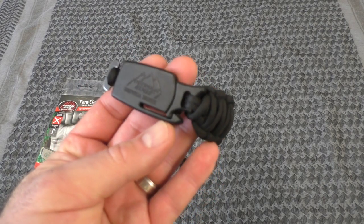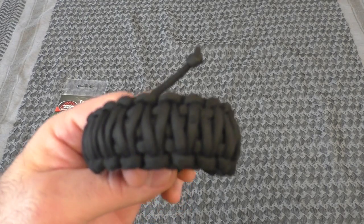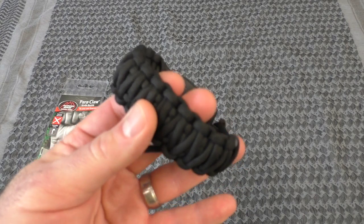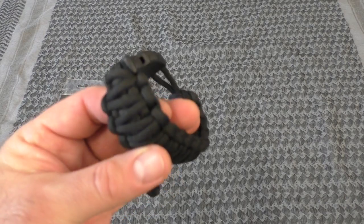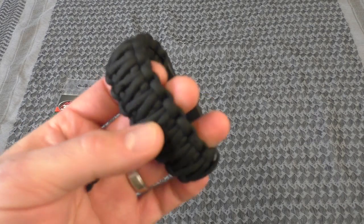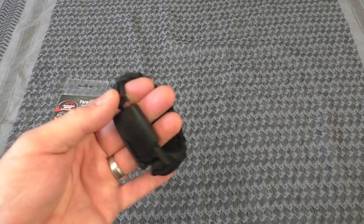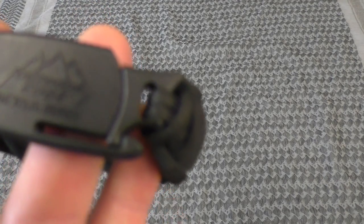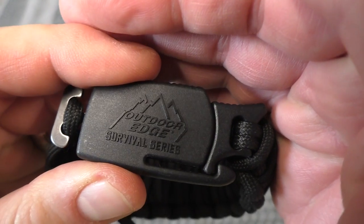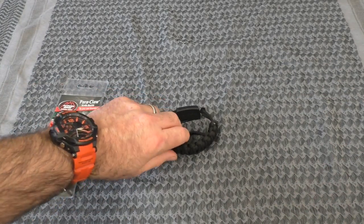Well, there you have it — the Outdoor Edge Power Claw survival bracelet. If anybody has one or can suggest something better, let me know. There are so many things out there; you can get these with survival kits inside — hooks, blades, fishing line, fire steels, compasses. It's out of control how many things you can do with paracord. So there you guys have it, the Outdoor Edge Power Claw bracelet. Thanks for watching — Bison out.